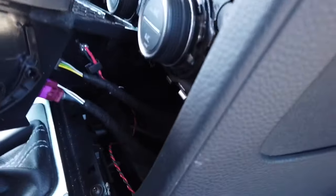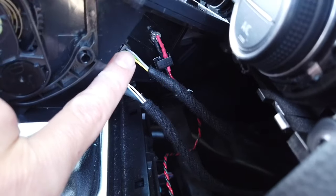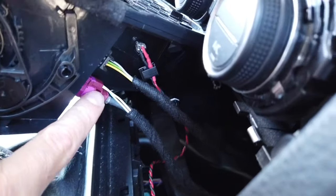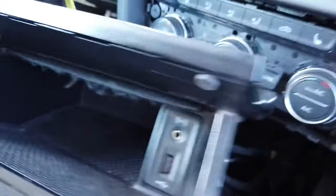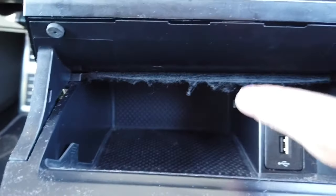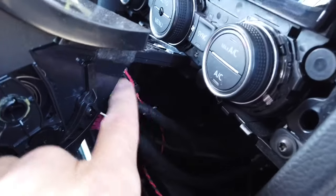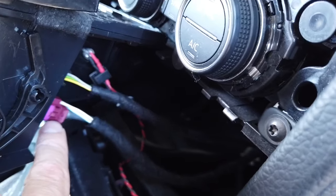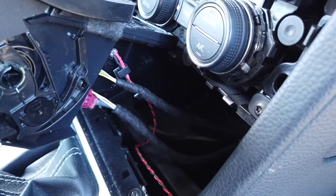Now we have access to those two connectors. The upper one is for a 3.5mm jack, the lower one is for USB. You can also see an LED which I added here to have some illumination inside this compartment — most likely you will not have that. But right now let's disconnect both and connect the new one to check if it works.